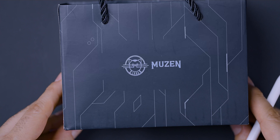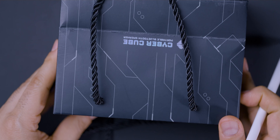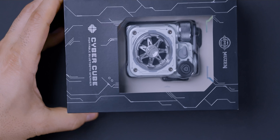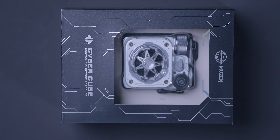This is probably one of the most premium and coolest speakers I have reviewed in the past three years that I've had my channel. This is the CyberCube by Musen. It comes with a really nice gift bag, and when you take the box out of the gift bag, you are presented with the Bluetooth speaker itself. It's Bluetooth 5.0 and has a 1000 milliamp battery — a good amount of battery for this size speaker.